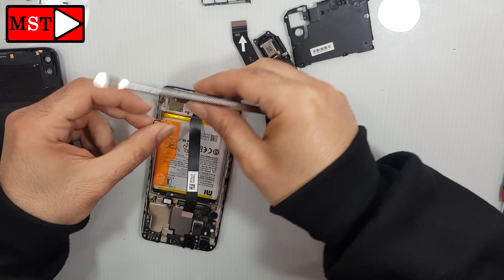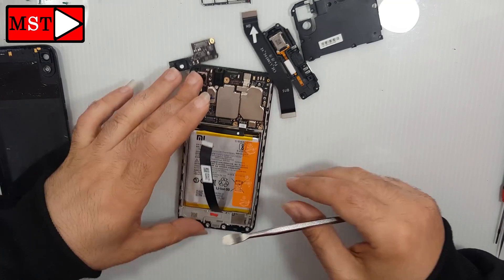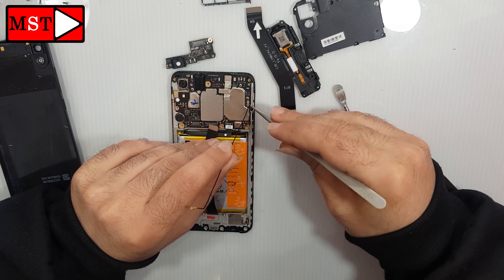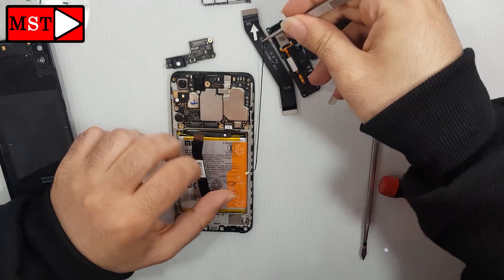Remove the antenna. This is the charging board, which contains the charging port and the antenna, as well as the component responsible for the touch screen and the microphone. Remove the antenna wire.